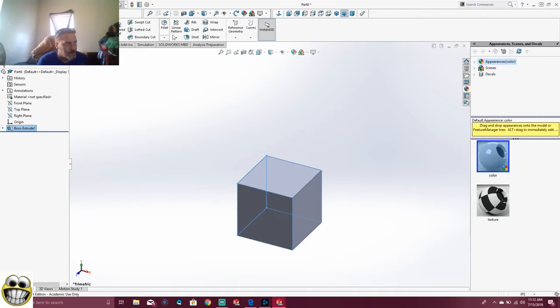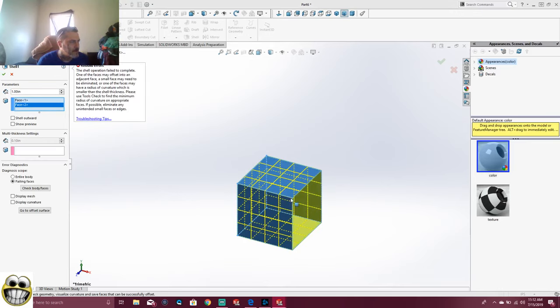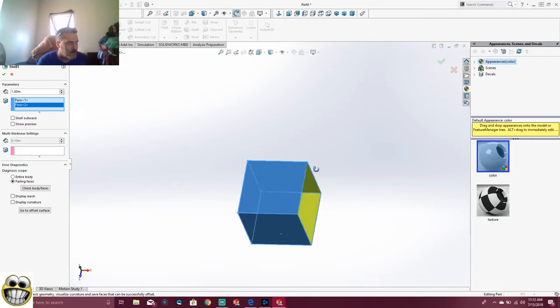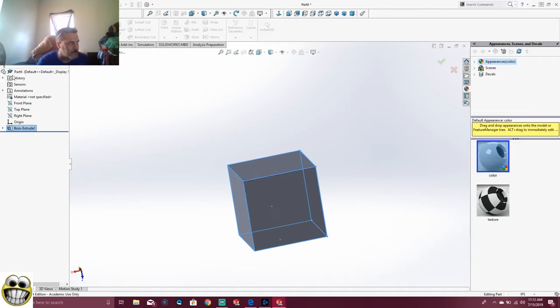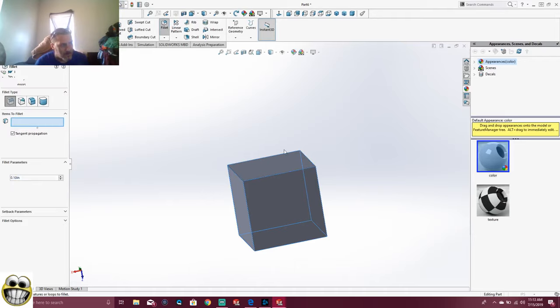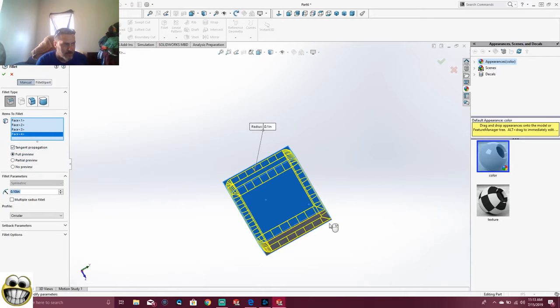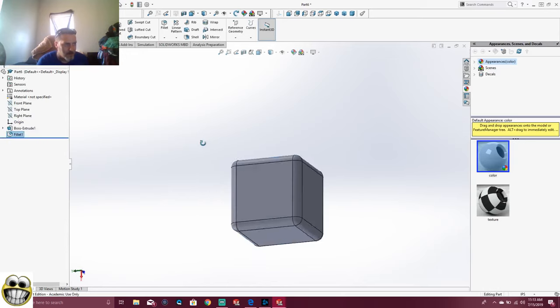You know, if I wanted to shell this piece, I can go here, go to Shell, one out of that. See, it just shelled it for me — it's going to shell that. But that's not what we're doing. So right now we're going to Fillet, Fillet, Fillet, Fillet, Fillet — that's what I call it. Okay: one, two, three, four, five, six. Six sides, all done. Boom. There's the block.